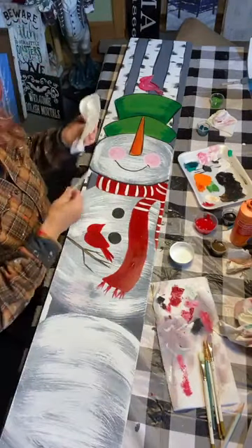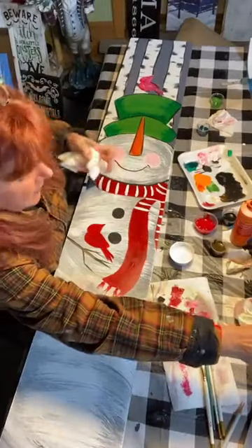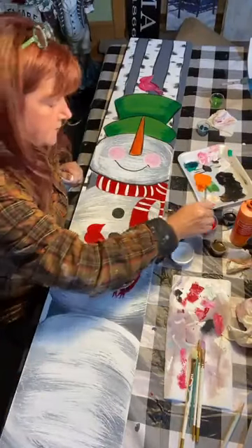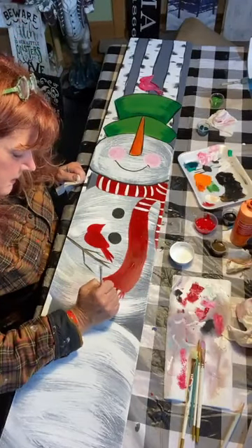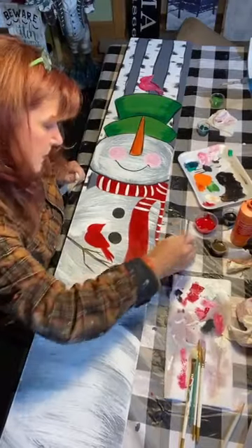Everybody makes mistakes! I'll touch up that little red thing and wait for the rest of the scarf to dry before adding more stripes. But you get the idea — that's where the stripes will go.